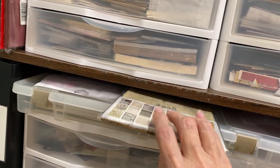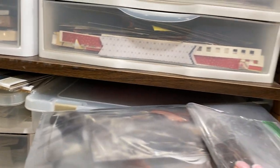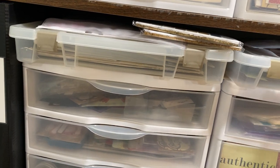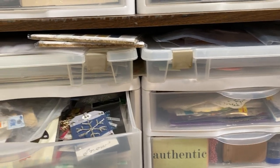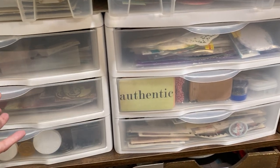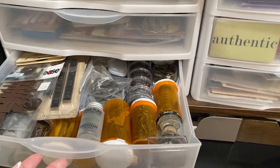This is my scrapbooking paper in pieces, chipboard pieces, tags, buttons, things like that. This is some Tim Holtz backgrounds I just got that I haven't figured out where to put yet. This is my feather collection — I get them in my yard mostly or when I find them. This is cat stuff — I want to do an album of my cats, so that's my collection of cat things.